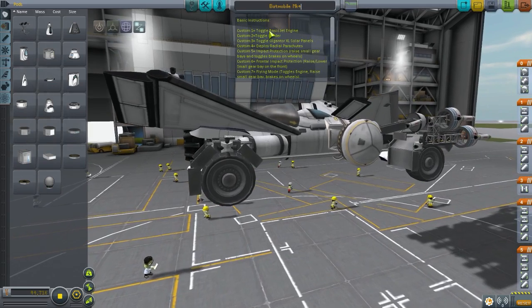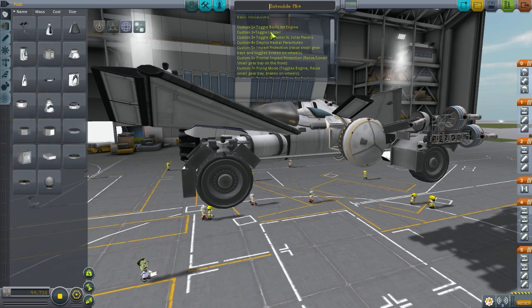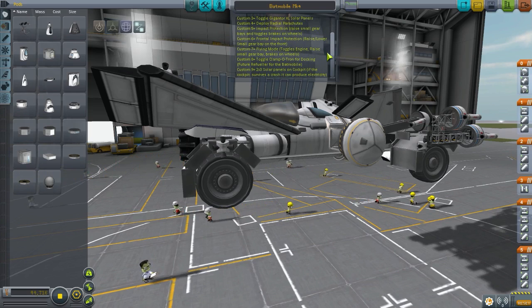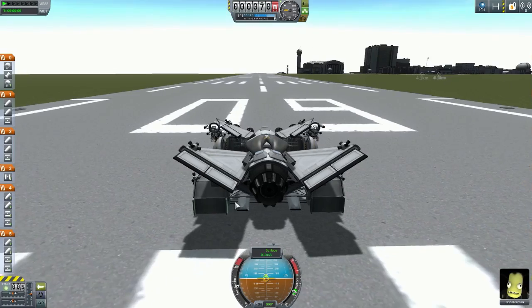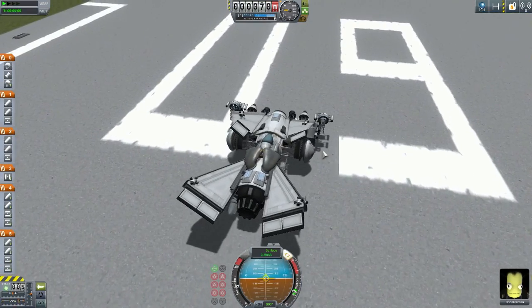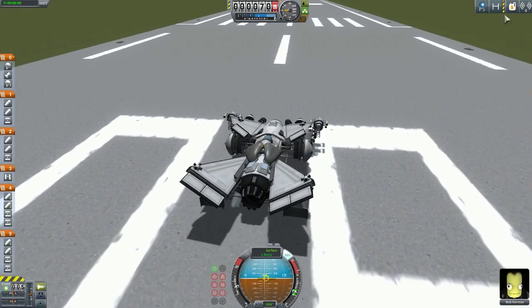So we have these small bay doors — what are they for? There are plenty of instructions here on how to control the vehicle. Custom one toggles the basic engine. Some of the action groups are still there. I don't know — whatever. Solar panels — too much writing, I'm just gonna launch it. I want to fly it. It might be able to fly if it falls down off a cliff. Whoa, it looks so cool. It's magical. I don't know what the docking ports are for. Is that part of the original design from Batman: Arkham Knight? I think that's the name.